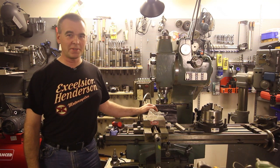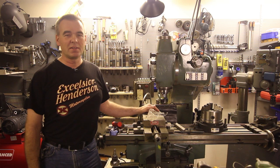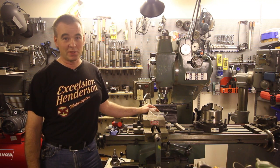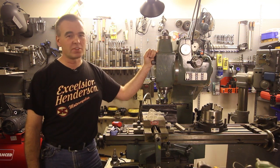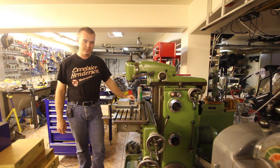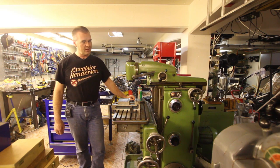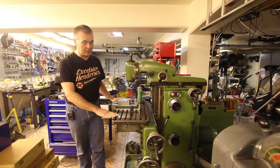This is the mill I bought about a year ago. After I started watching the Keith Fenner videos I realized I really need to get a mill, so I bought this Abena. This other mill machine is a Deckel FP2. It's a bit different from your normal knee mills since the movement in this direction is done here and not in the table.